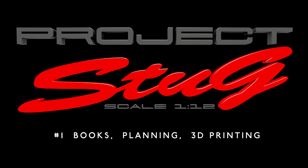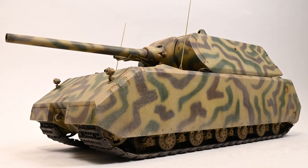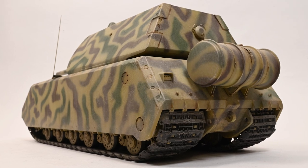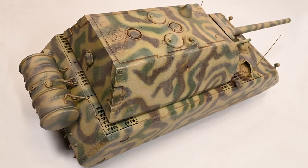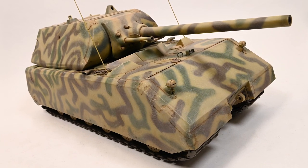Hello and welcome to the first episode of my new series, Project Stug. With Project Mouse drawing to a close, I wanted something else to scratch build. I've learned a lot while building the mouse and really enjoyed solving various design issues and finding out about new techniques, but I wanted my next project to have a bit more detail to get my teeth into.